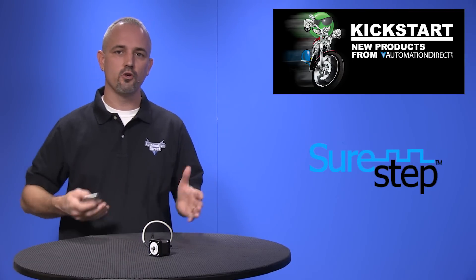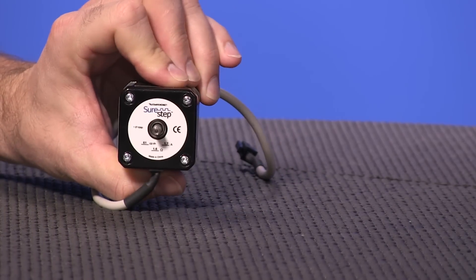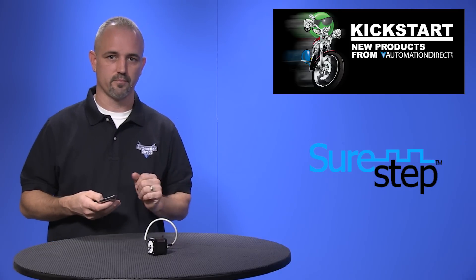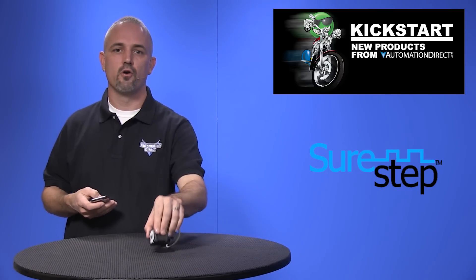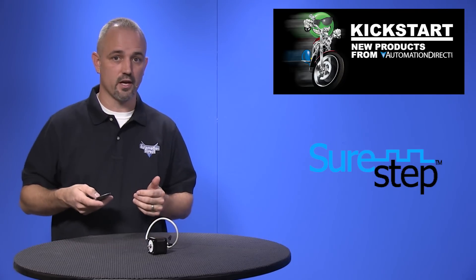We have added 12 new parts to our motion control line including 10 SureStep dual shaft stepper motors, one single shaft motor, and one reducer bushing. These dual shaft motors are all high torque, two phase, bipolar with 1.8 degrees per step.